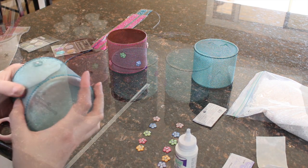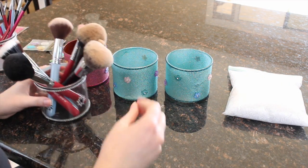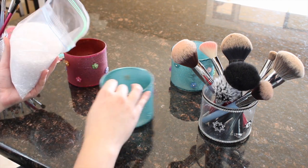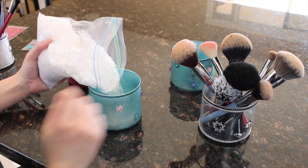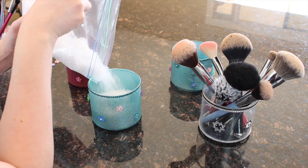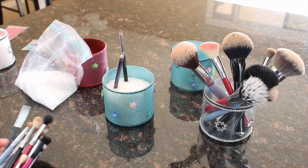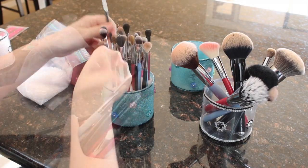Here are two different versions — one with stickers on top of the spray paint and the other with no spray paint underneath. You can see they both create really fun designs, it's just up to what you prefer. After your stickers are all in place and the glue is dry, take those filler beads and pour them in — the purpose is to keep your makeup brushes standing straight up. This is also optional if you have so many brushes they'll stay on their own, but I like the way the beads look. After that, put your makeup brushes in and voila, you're done!